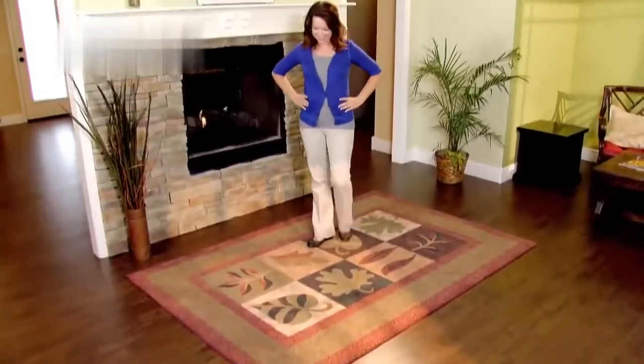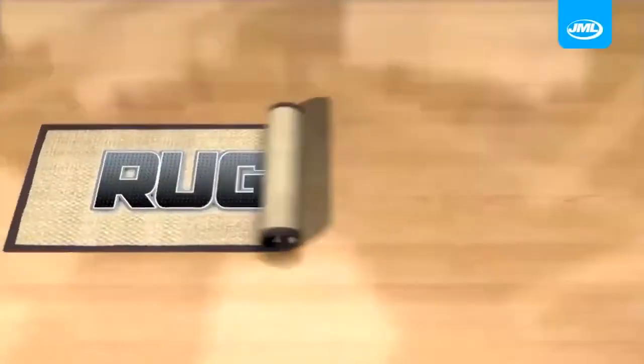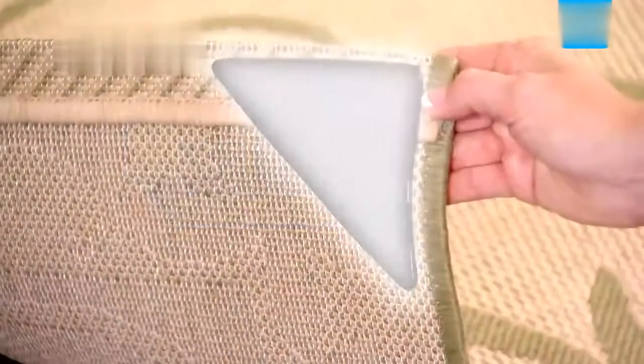Beautiful rugs complement your home decor, but they curl, bunch and slip and can cause you to trip. Not anymore. Introducing Ruggies from JML.